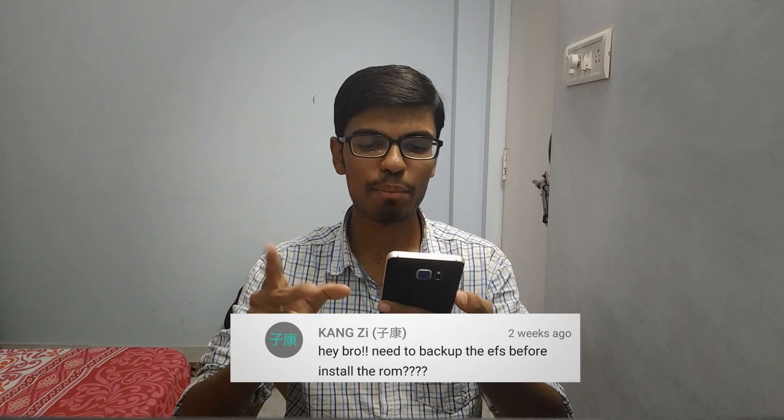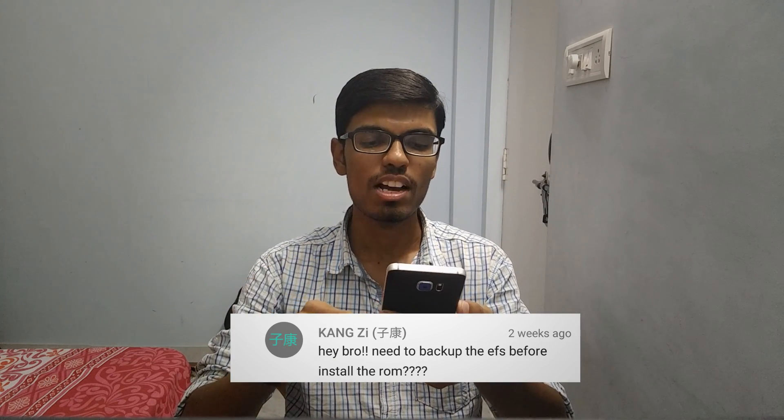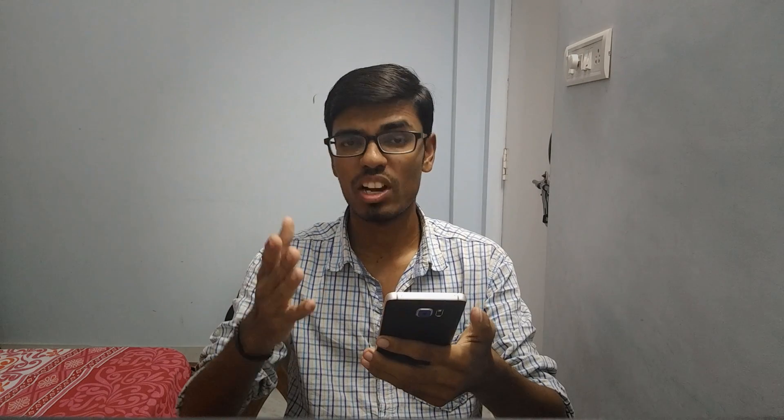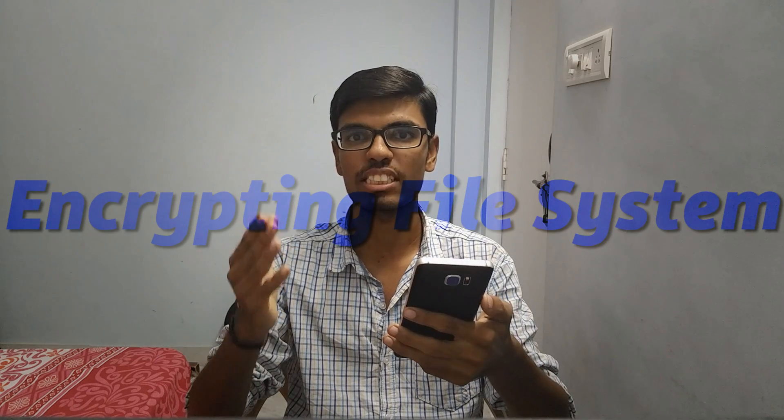Kangzi is asking: do you need to backup the EFS before installing the ROM? I would say it's better to backup the EFS. If you're wondering what EFS is — it's an Encrypted File System that encrypts sensitive information like your IMEI number and your MAC address, which you can find under settings. If you install a custom ROM and your EFS is broken or corrupted, you may no longer be able to use your phone or flash any ROM.